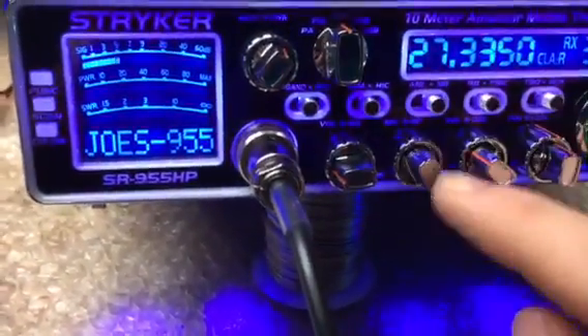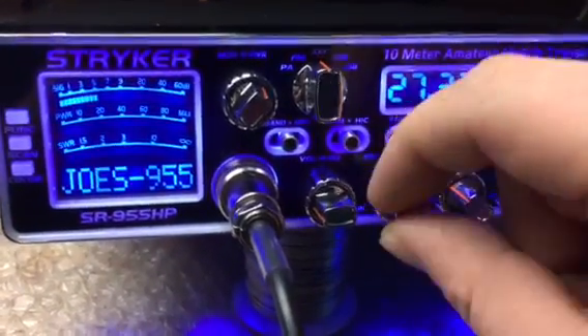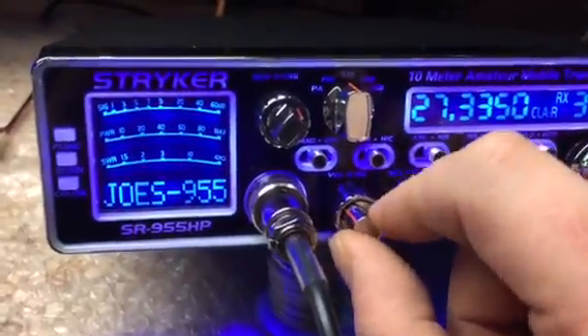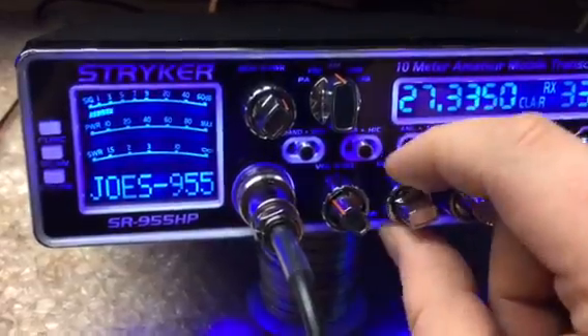Got your mic gain, which turns on and adjusts your microphone up and down. RF gain — this knocks back your receive. That's what your RF gain does.